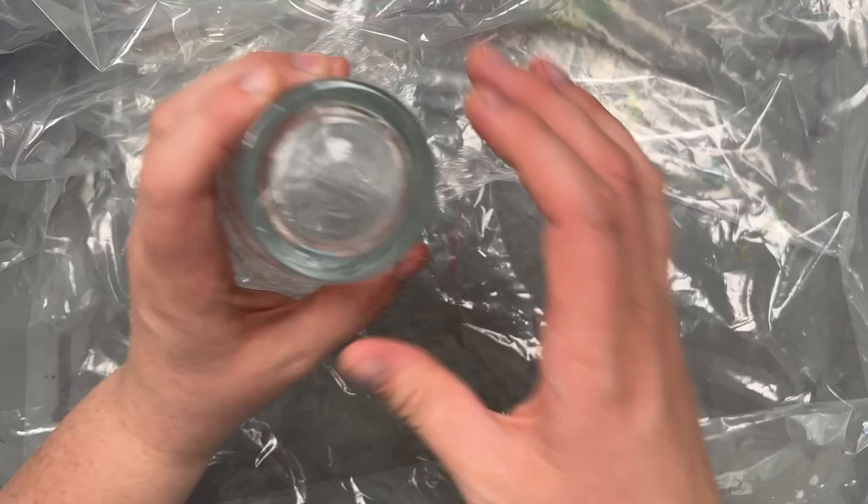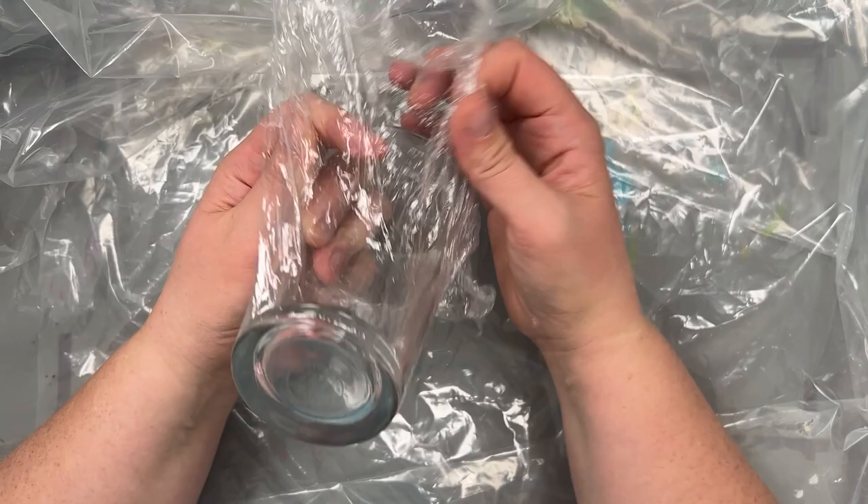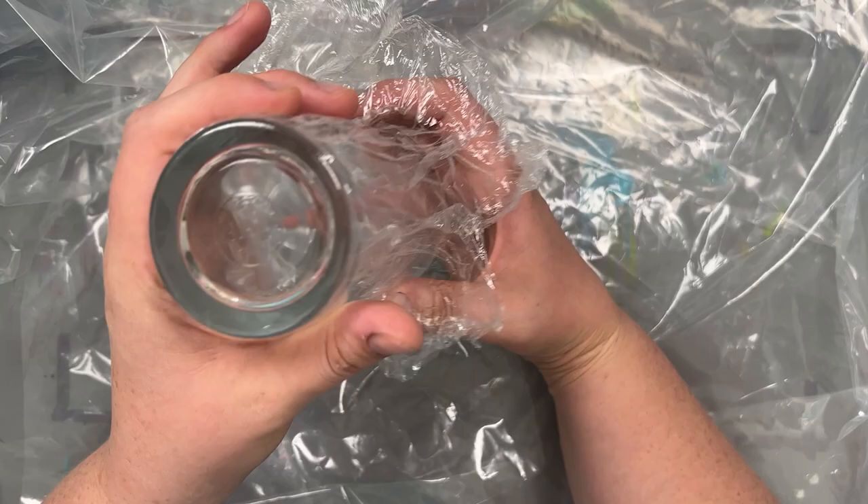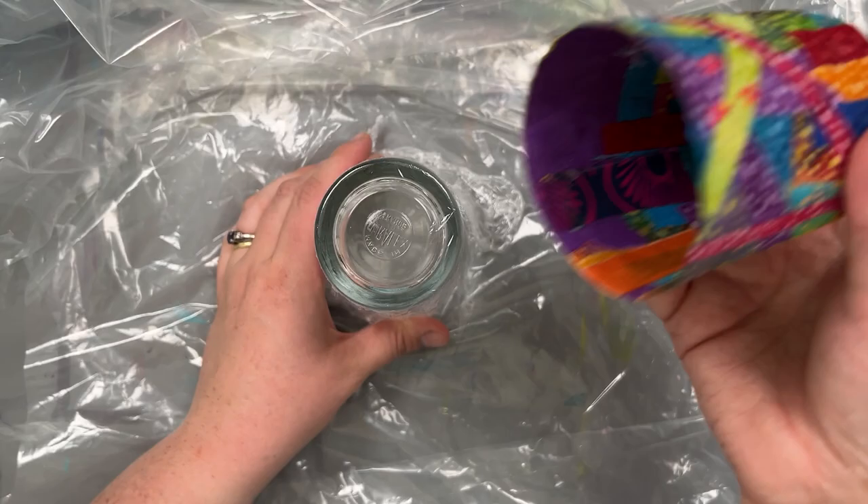I used a glass as a mould — just find something that you like the shape of. I did try it once without putting the cling film on and it was a disaster. Everything just got stuck to the glass and it didn't peel off at all. So the second time I put cling film over the top, and then it's much easier to pull it off.